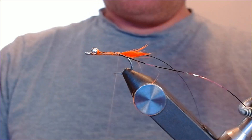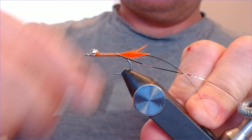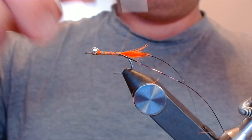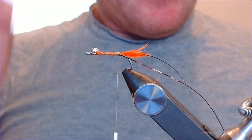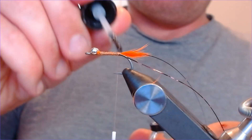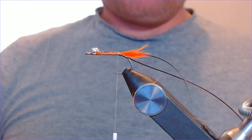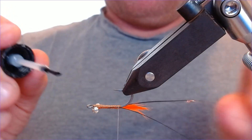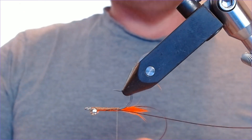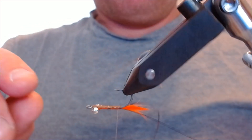A quick bed of thread backwards and forwards to make sure everything's nice and solid. We're also going to put a little bit of varnish on there just to toughen everything up — as I say, these flies come under quite a bit of punishment. A little bit of varnish right between the eyes, then turn it over in the vise.